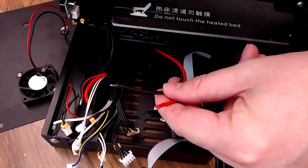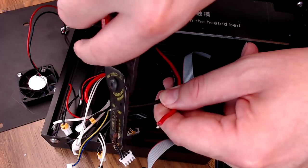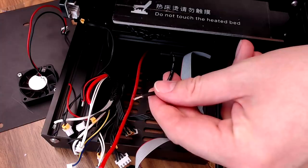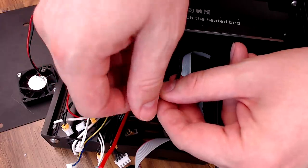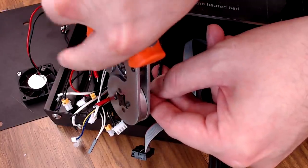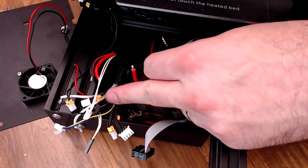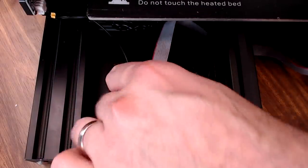I'll show you how to install one ferrule - it's pretty self-explanatory. Cut the soldered tip off, and for the 16 gauge power wire, strip it back roughly the length of the metal part on the ferrule. Slide the ferrule on - for 16 gauge wire this is a 1.5mm ferrule. Make sure the outside of the ferrule is all the way down over the insulation of the wire, then crimp it with your four-sided crimper. I'm going to go through and do the power wires, bed wires, heater cartridge wires, and hot end fan wires. All our ferrules are on.